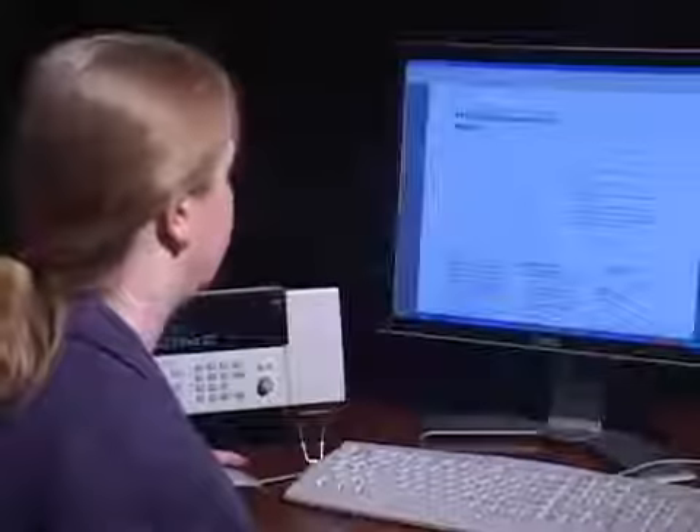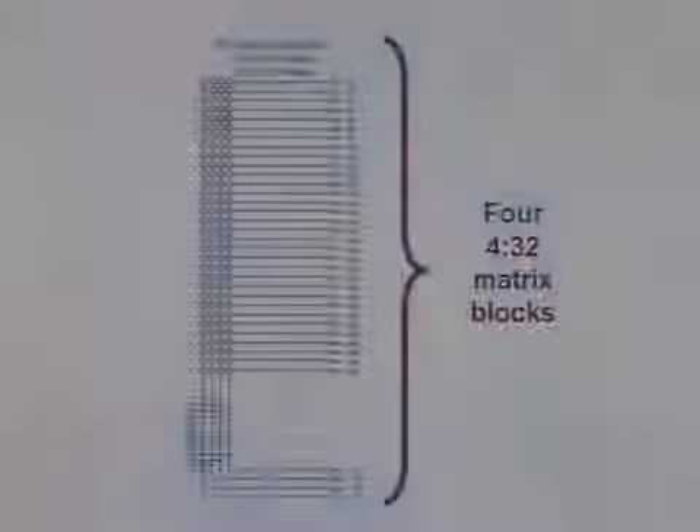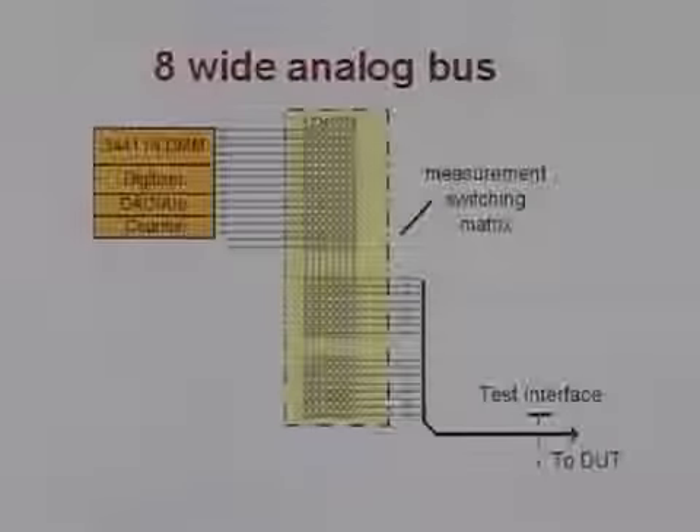Managing this high number of pins has just become easier with the new Adjunct 34934A high density matrix module. The 34934A matrix module is organized as four blocks of four by 32, so multiple architectures can be configured, one of which will suit your needs.